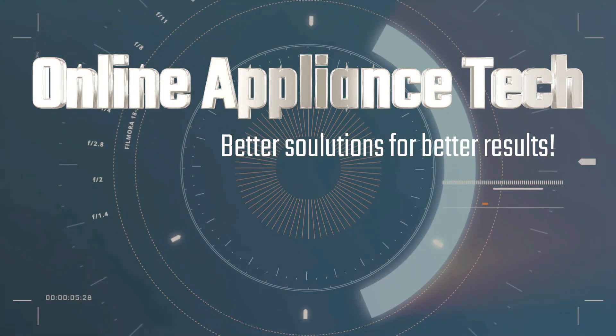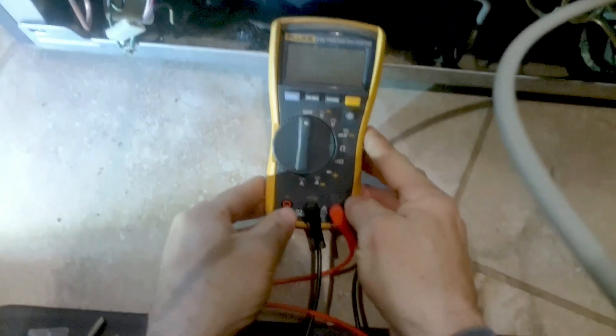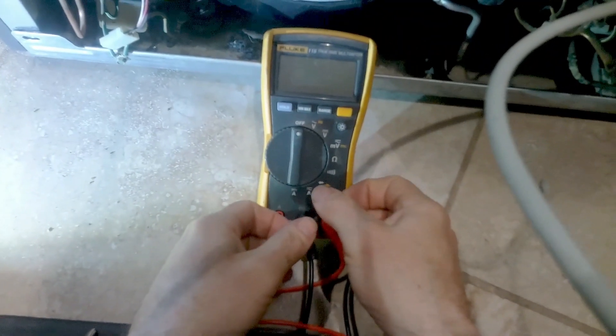Hi and welcome to Online and Planes Tech. Today we're going to show you how to test the inverter and compressor for a non-cooling GE refrigerator.